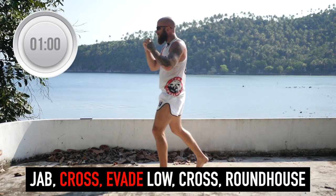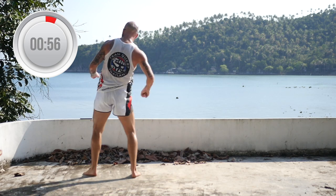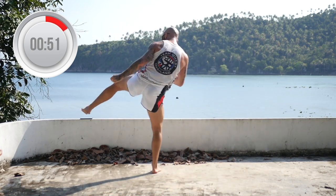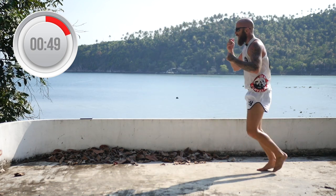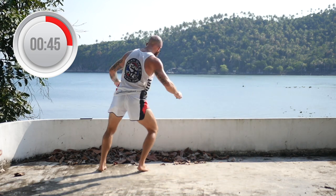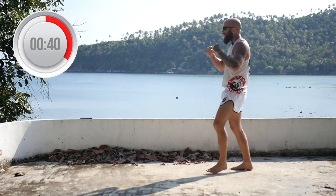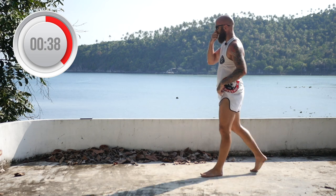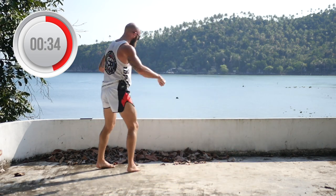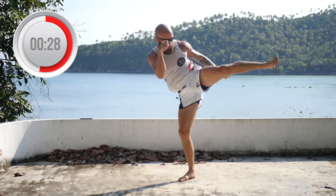Next round: you're going to throw jab, cross, then evade the body kick, come with a cross and roundhouse. So jab, cross, evade, cross, roundhouse. You can either just step this foot back and come in with the left cross, or you can kind of switch into the cross. Jab, cross, cross, roundhouse.